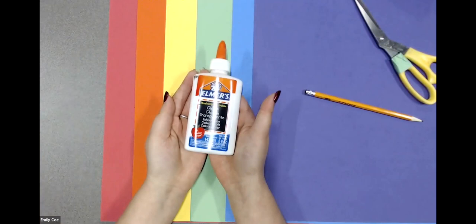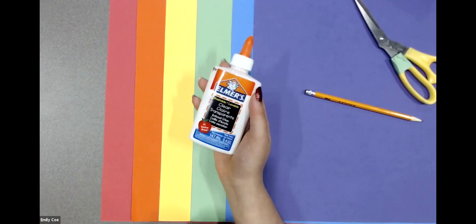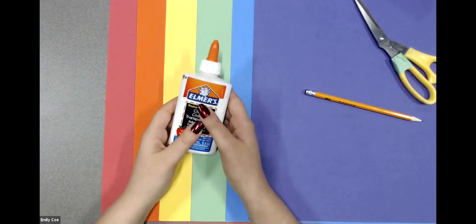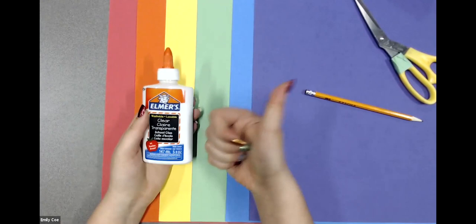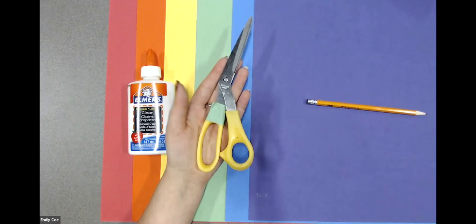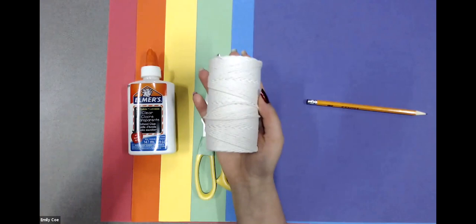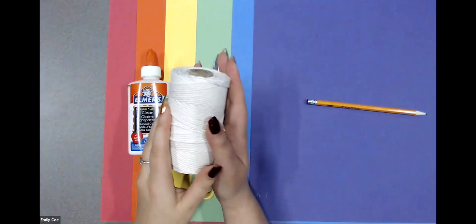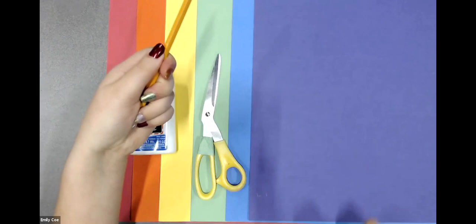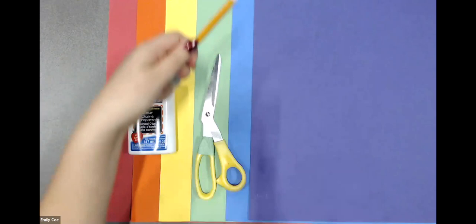You'll also need something to help stick our hearts together. I'm going to be using some white glue today, but you can also use tape or a stapler — anything like that to help stick. You'll also need a pair of scissors to cut our paper, some string to help hang it up on the wall, and something like a pencil, marker, or pencil crayon. We're going to use this to help curl the paper into a heart shape — just anything long that you can wrap the paper around.